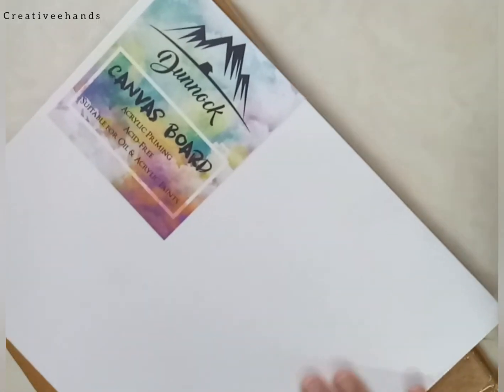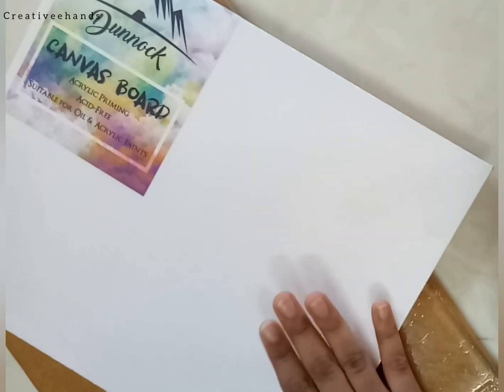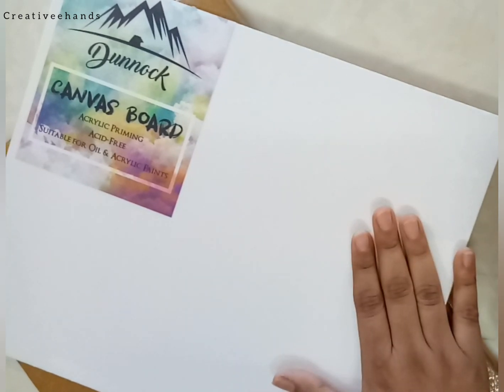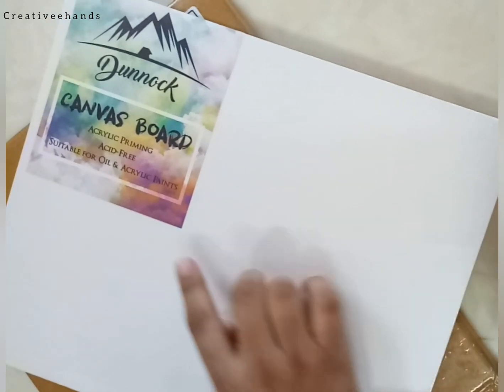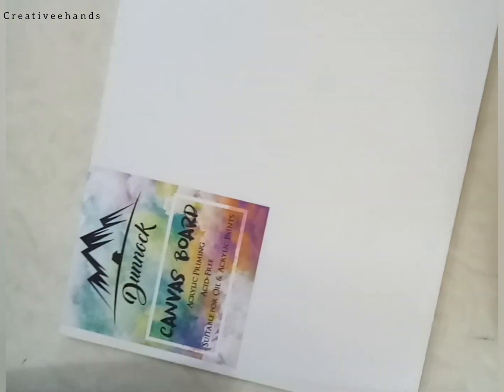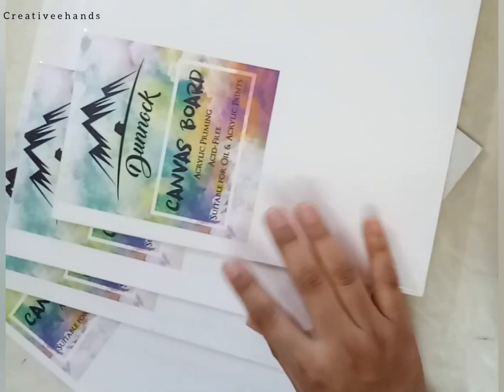I am opening this pack. This is a purely white canvas — it is not pale yellow, it's purely white. It has acrylic priming, so you don't have to prime the canvas before use. It is suitable for oil and acrylic paints. It is amazing. As I used my old canvas it looked like that. I ordered it for the first time and I'm really happy with the product. I got a set of four canvases.